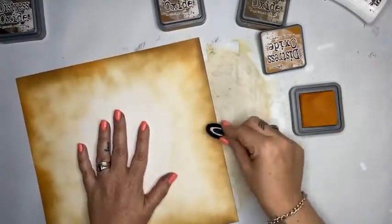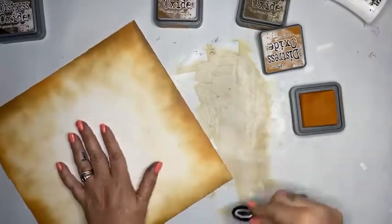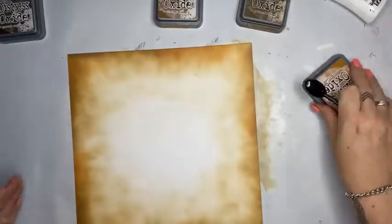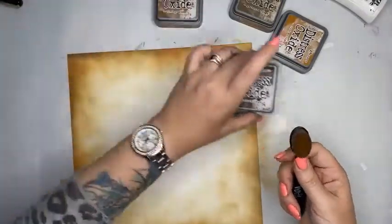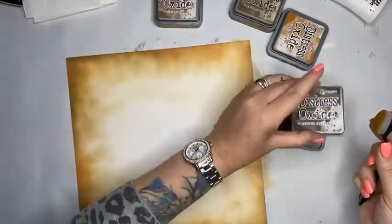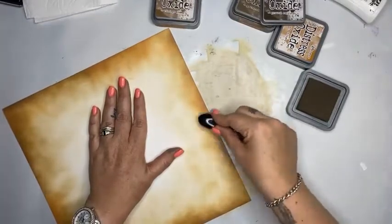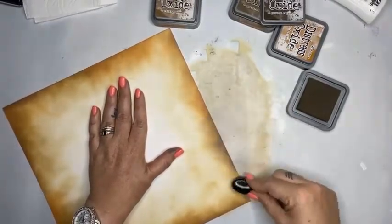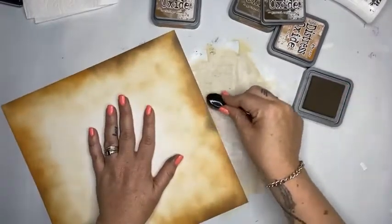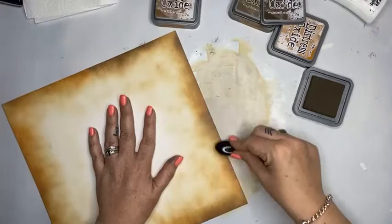This technique works fantastically for cards and tags — lots of fun things you can do with it. The last colour I'm going to add is ground espresso. Taking some of that orange off my brush first — ground espresso is a lot darker, a lot dirtier, more of a chocolate. I'm just getting some of that on there, playing with my browns and working over the edges.